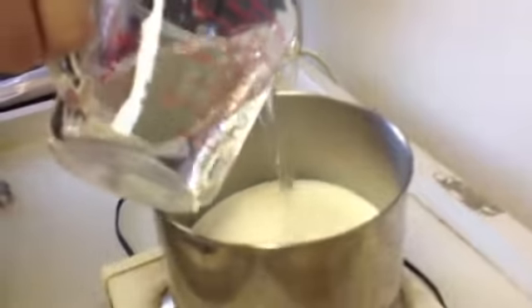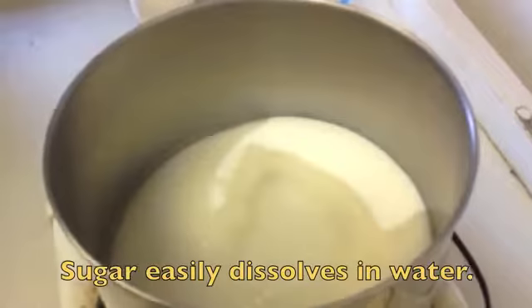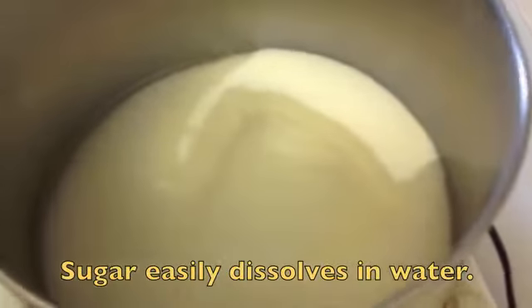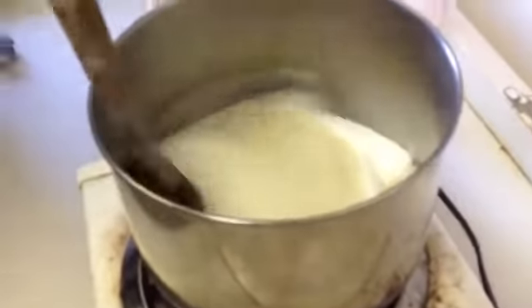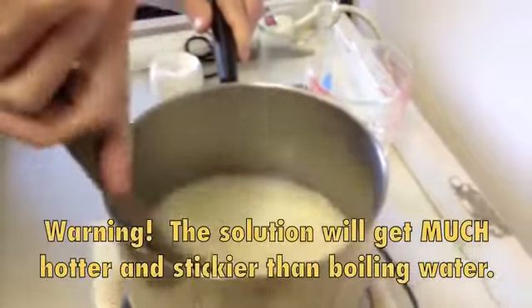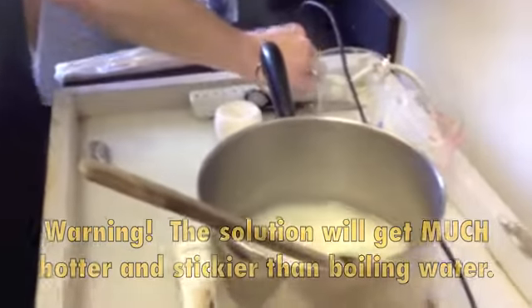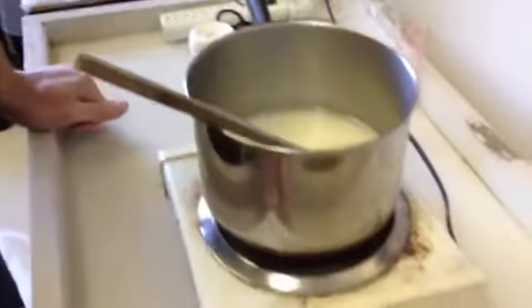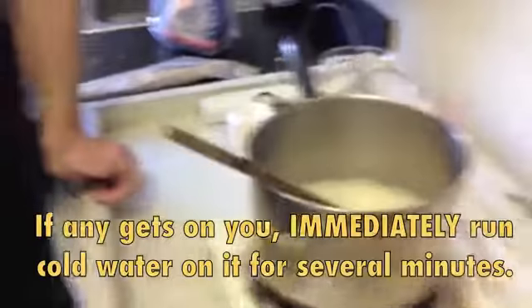I'll go ahead and pour the water in now. You can see how the sugar starts dissolving right away and just sinks in there. I've got a wood spoon because it's going to get really hot. I'm kind of stirring it around, and now I'm going to turn on the stove, turning it up pretty much to high.